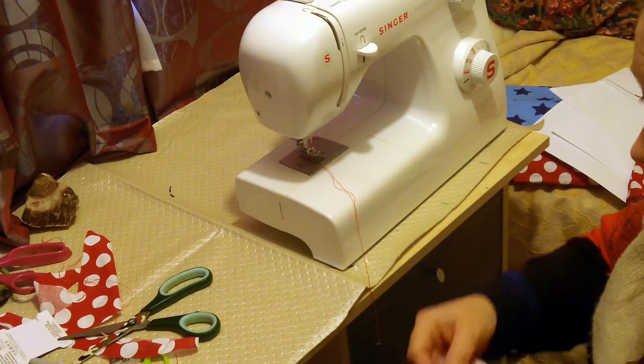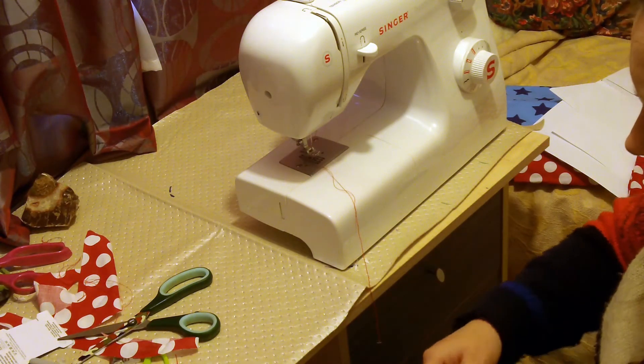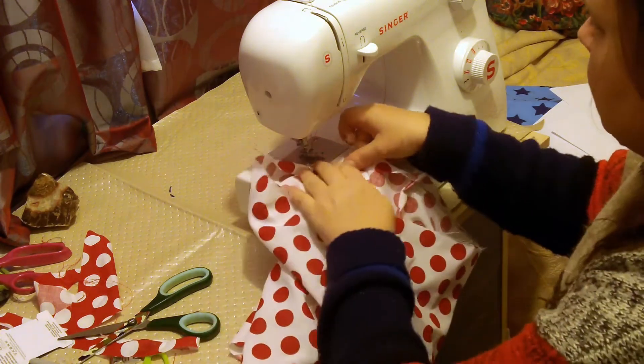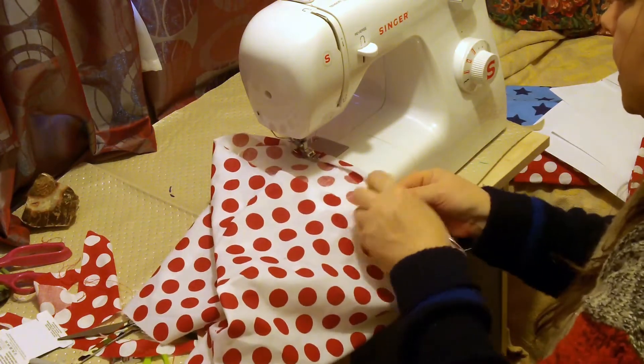Now, if your hands are in this state, do wash them — you wouldn't want to mark the fabric, and it would be very easy to do that.